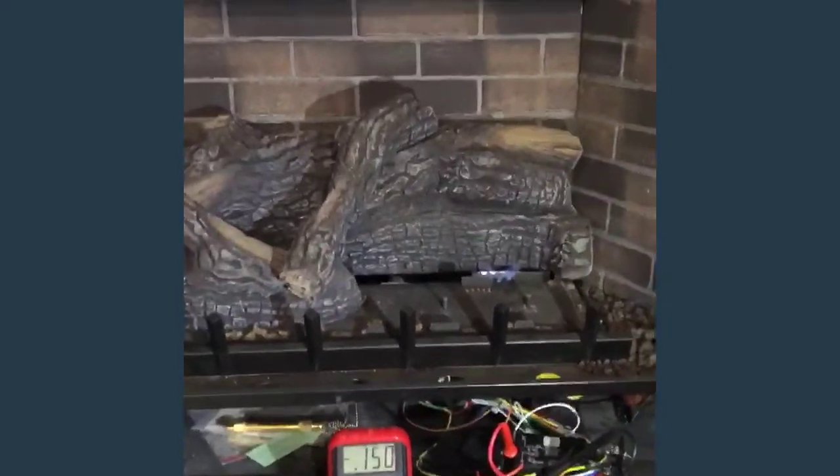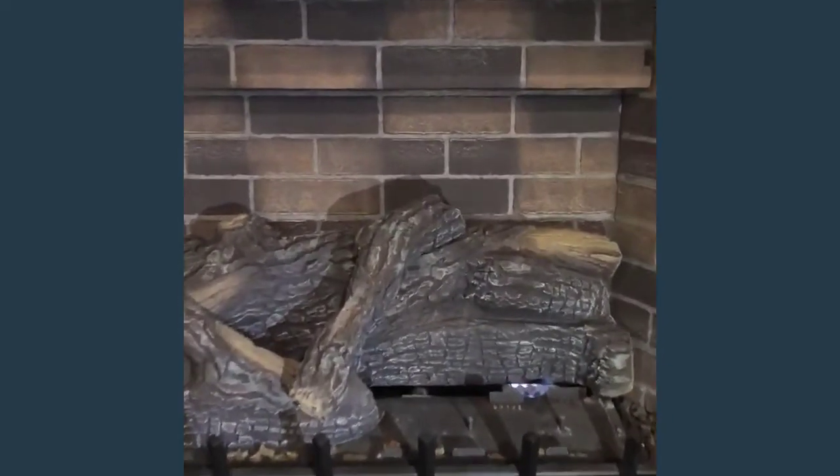The glass on the fireplace is removed. This means only the flame sensor can be defective.